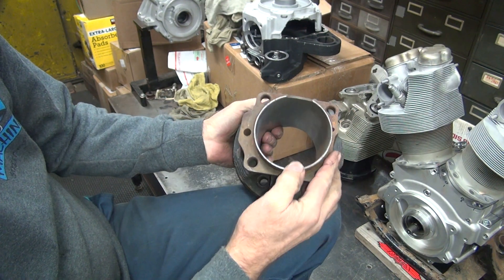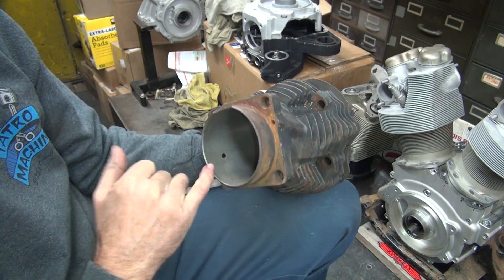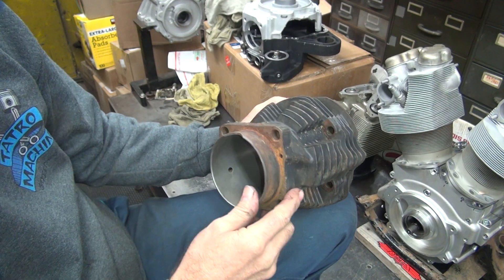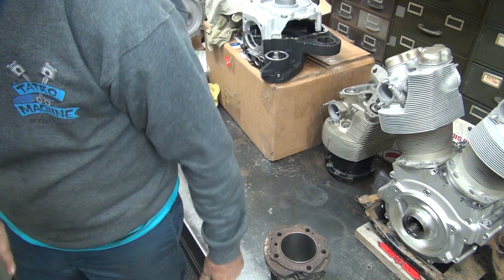It has an oil drain back hole right here. See, the big hole comes down and goes through the cylinder right here, so that makes it 53 and later. So that means it has to be a 74-inch.